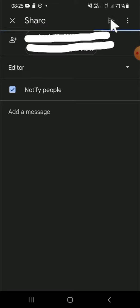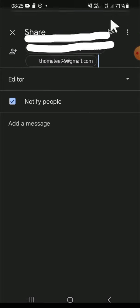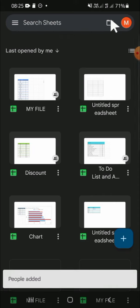Alright guys, that's how we can add multiple users to our Google Sheets. I hope this video will be useful for you. Thank you so much for watching and see you in the next video.